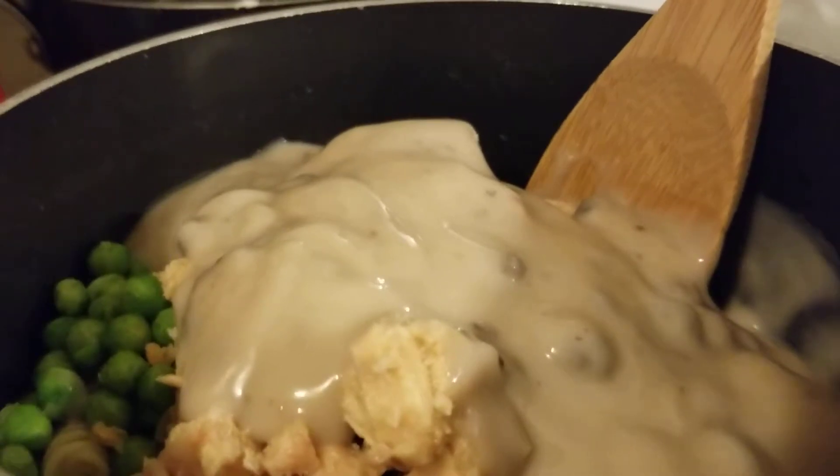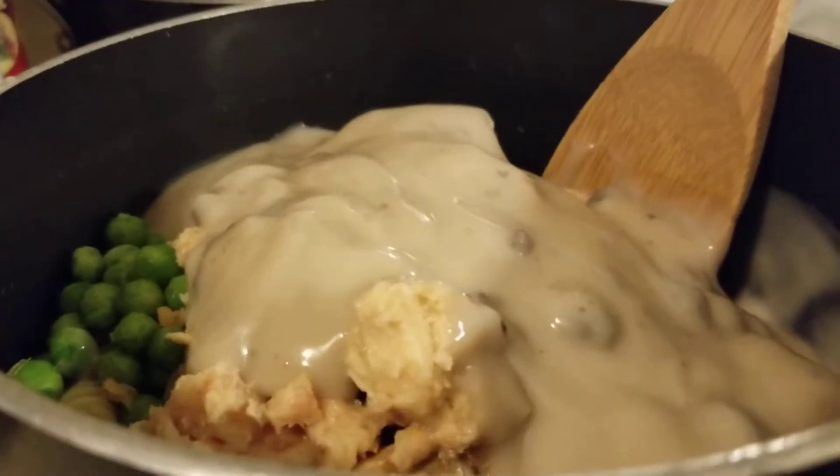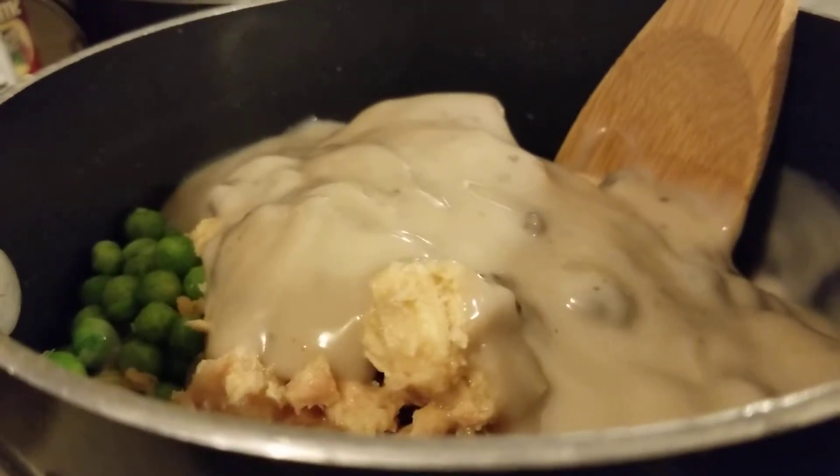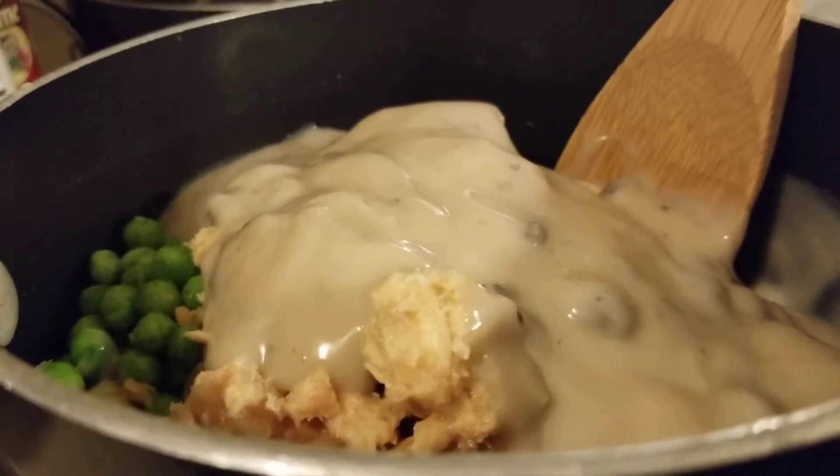Okay, soup's in — it needs a good stir, or two, or three, or ten. I'm going to do that and also turn the heat on. I'll be right back with the next special ingredient.